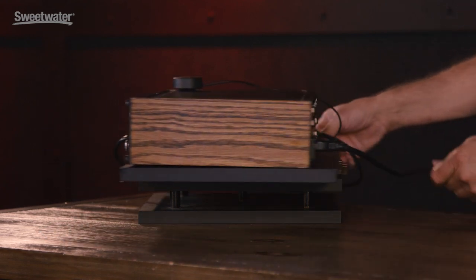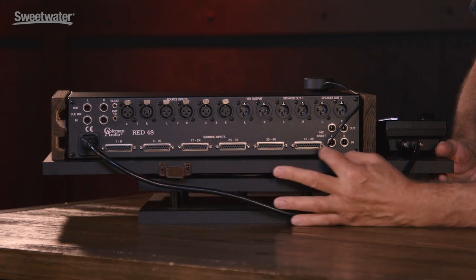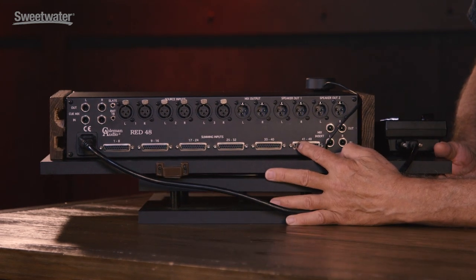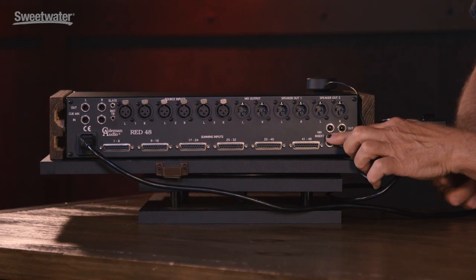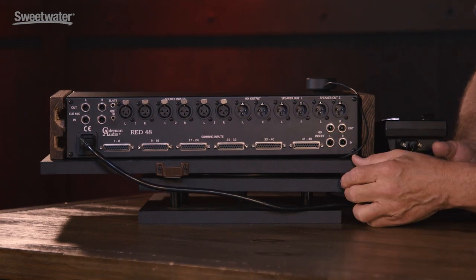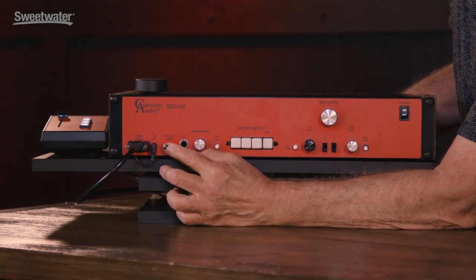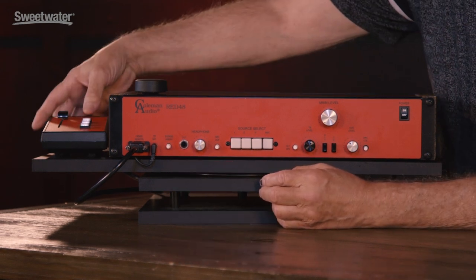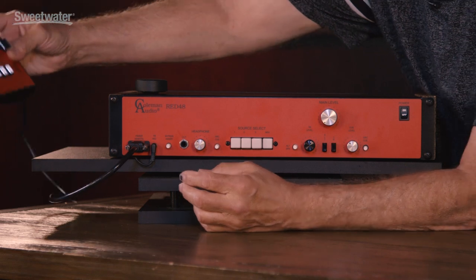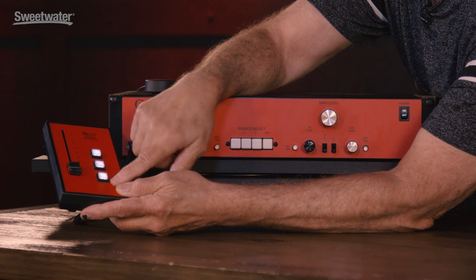We have 48 balanced summing inputs on DB25s. They're hard left and hard right, so there are 24 stereo pairs. There's a stereo insert across the mix bus so you can put a real compressor across the mix. There's a bypass switch for that insert so you can AB the compression. That feeds a Penny and Giles master fader so you can do an analog fade and there won't be any dither when you get to the bottom.